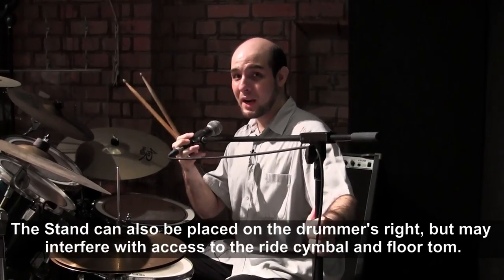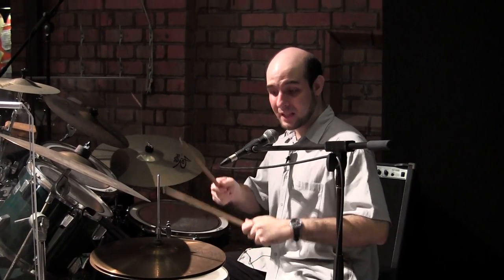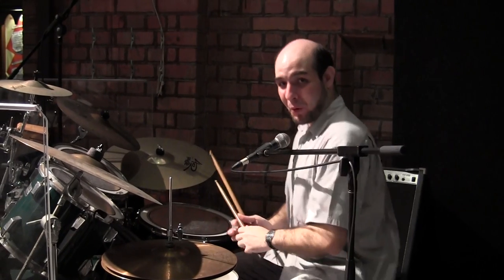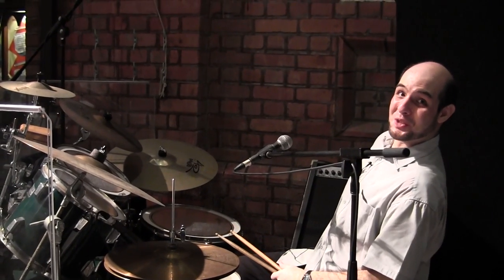Now when you do this, bear in mind two things. First of all, this has got to be high enough so that the drummer doesn't hit the boom when he plays the snare drum. The other thing is that this must not point into the drummer's monitor, because if it does, you'll have nothing but feedback the whole evening.